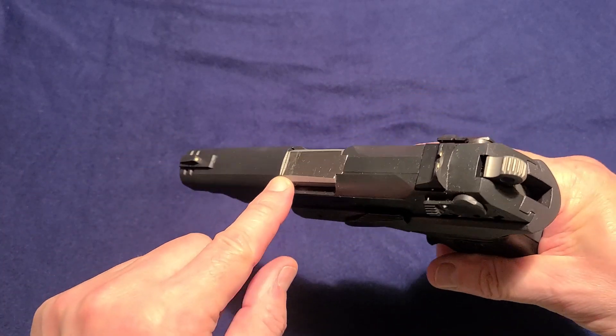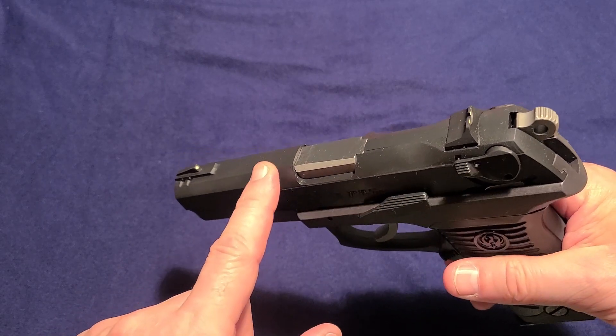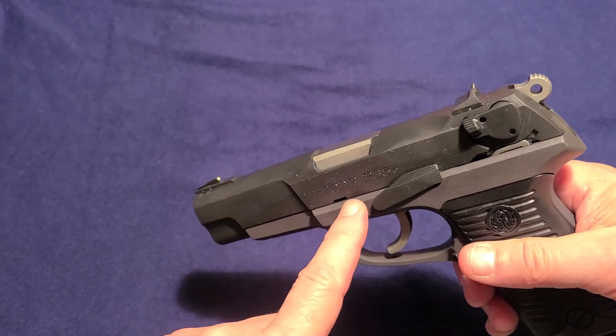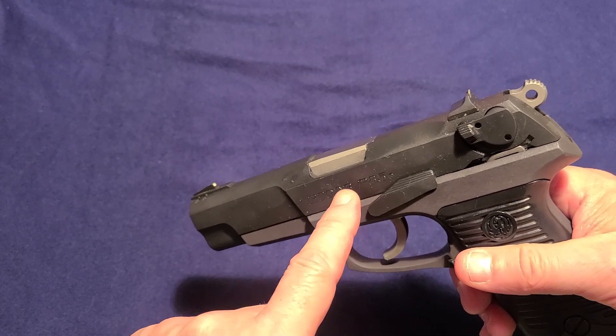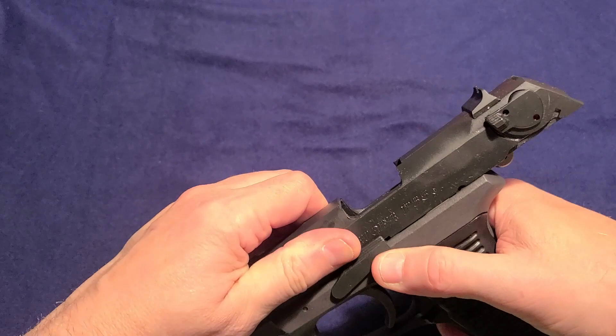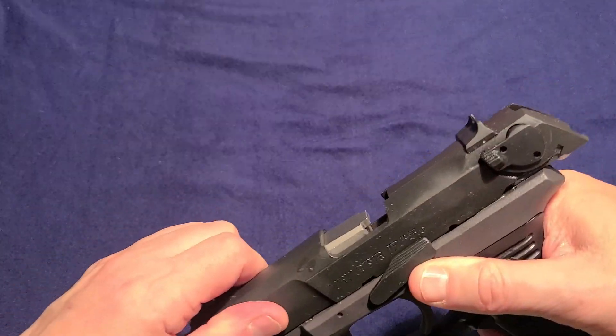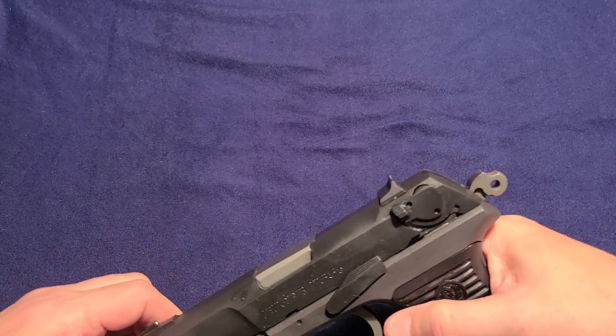It uses the SIG 220 style of lockup as opposed to the old Colt 1911 style of lockup. It does have a link on the barrel and we'll see that when we do the disassembly. It has a combination slide release and slide stop, as you can see, and it's actually very easy to use. Unlike some slide releases, this one releases quite easily.